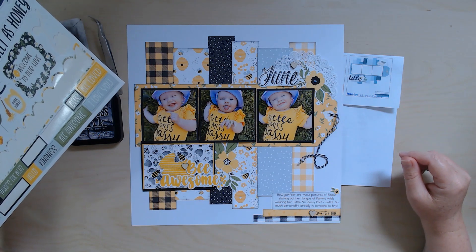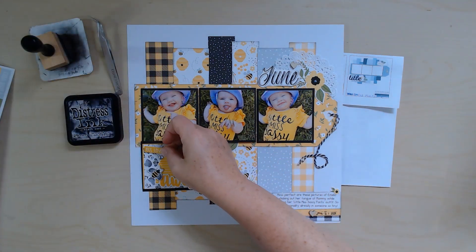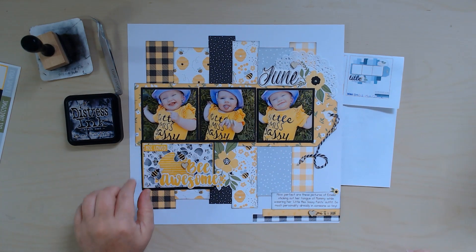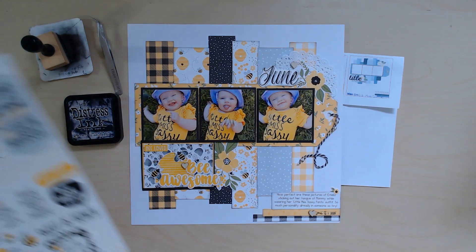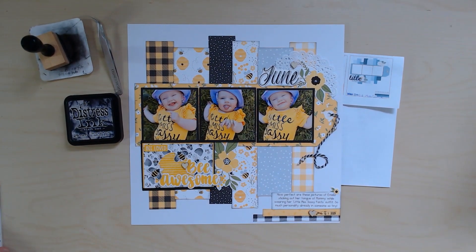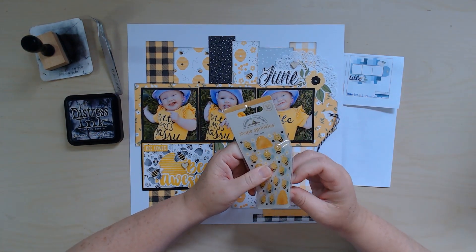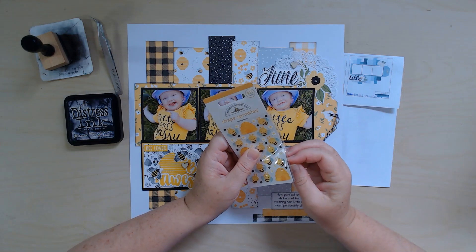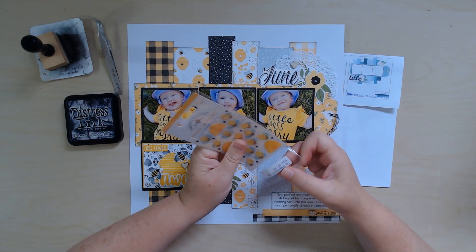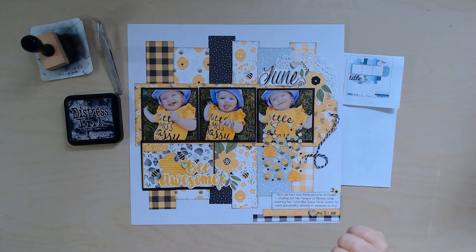I'm not sure where to put the 'be loved' sticker, but looking at it now I might want it up here. Got that on there too! I'm going to put the rest aside with the collection. Now I have these little Doodlebug bumblebees — they're so cute. Let's see where I want them.